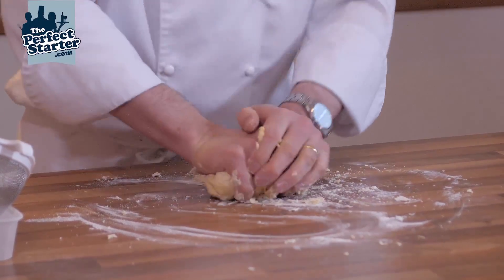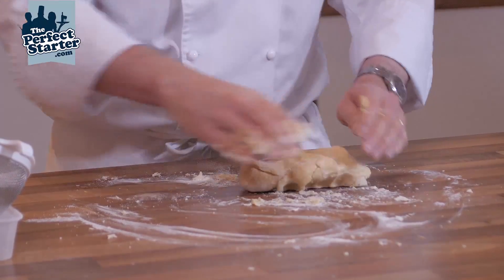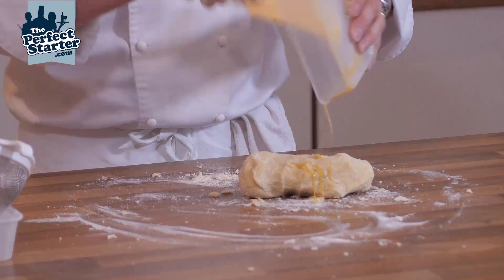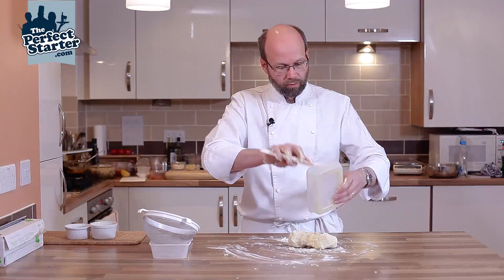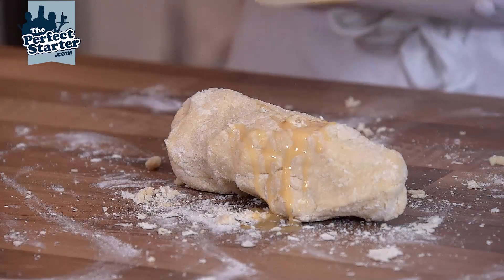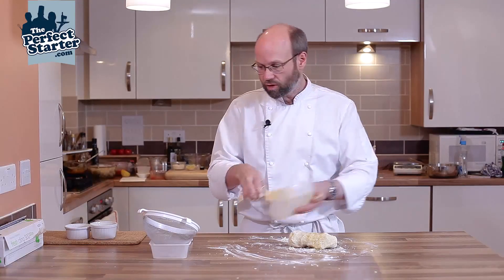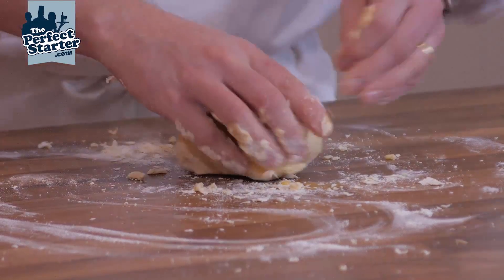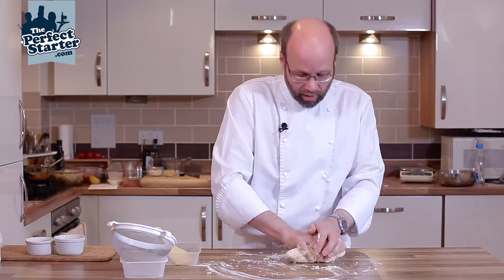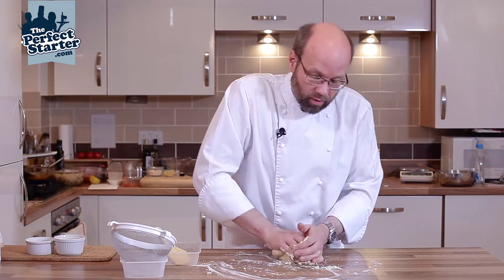The feel of it — the dough is feeling a little bit tight and dry. So I'm going to go back to my container and just scrape that right out. There's probably only two or three grams in there but it will change the texture of the dough a little and will allow you to incorporate those last bits of flour off the bench.